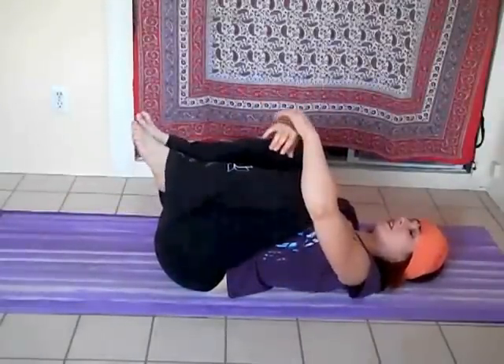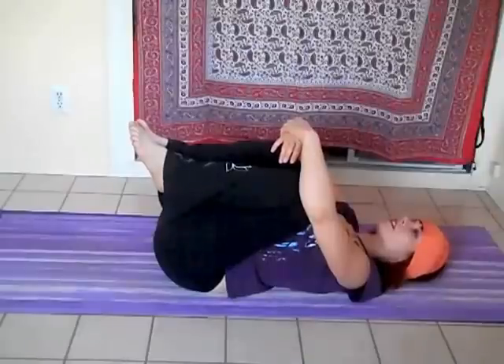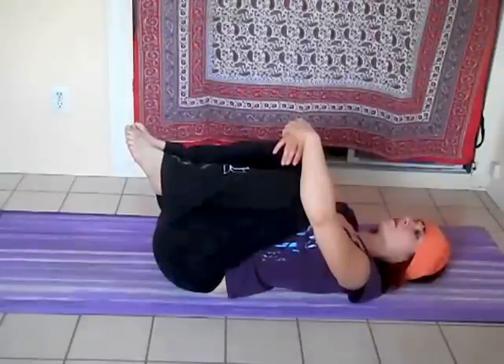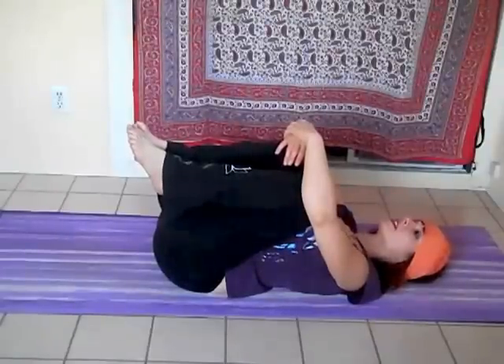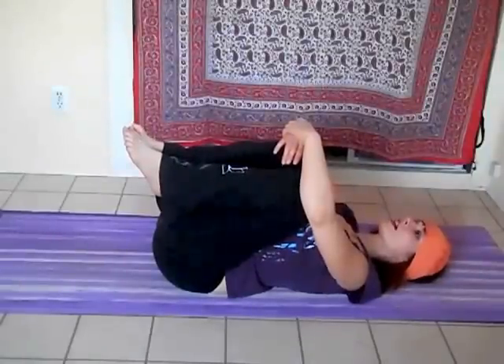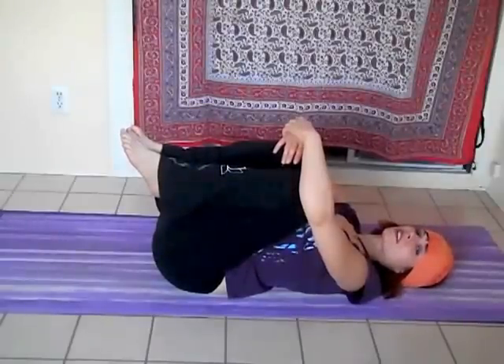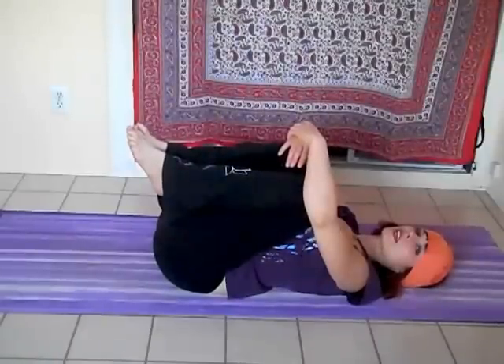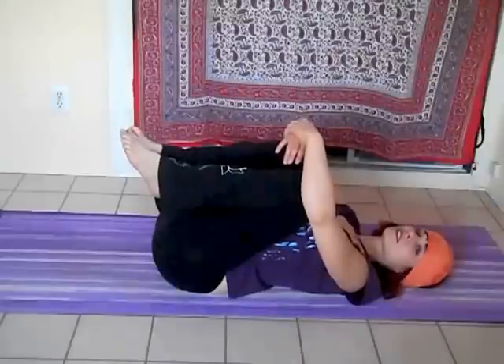Gently clasping your wrist with one of your hands. We're just going to inhale and exhale. On the inhale, see if you can lengthen your lower back so that the sacrum begins to move toward the floor. And exhaling, allowing the lower back to relax. So inhaling, lengthening. Exhaling, releasing.